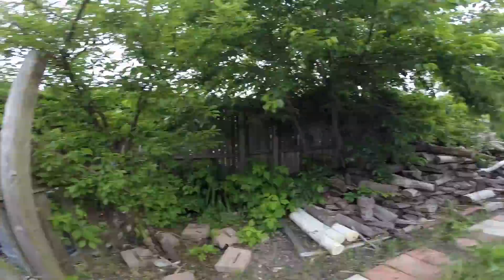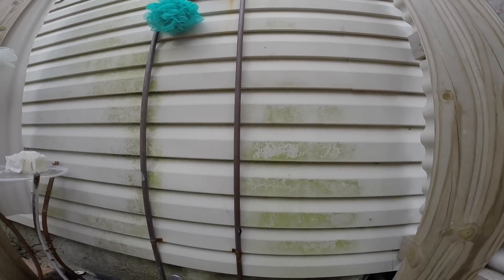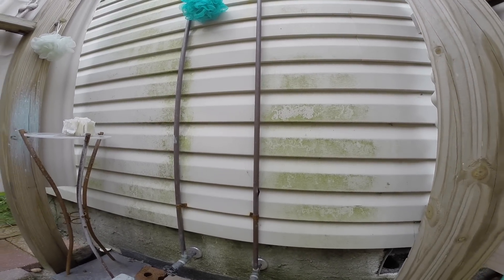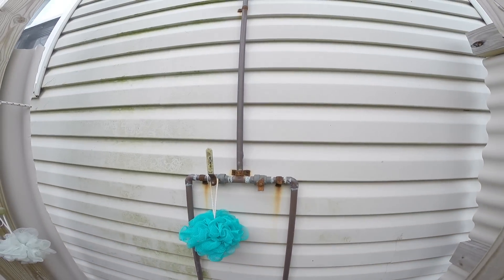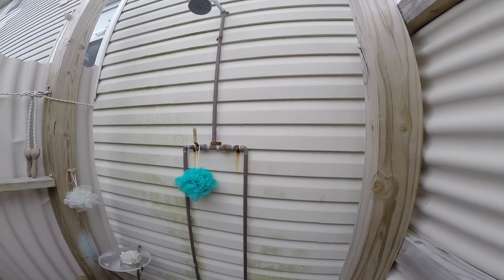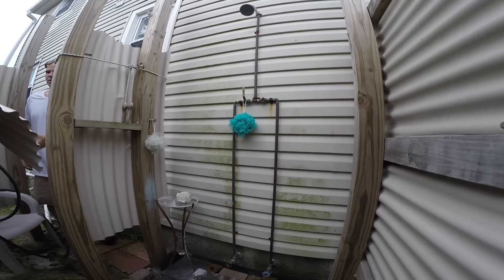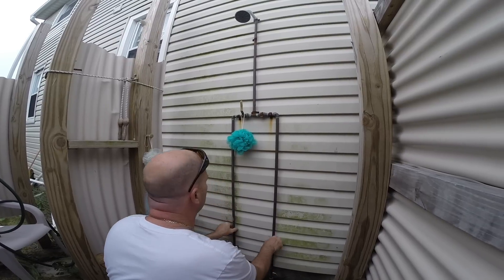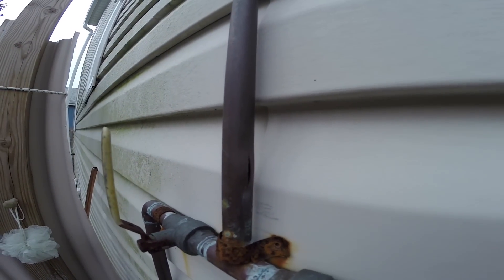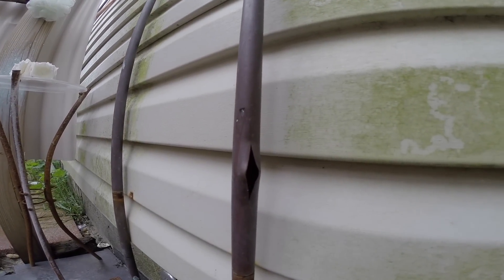Right around back — see the broken pipe right there. Alright, so we gotta repair that and turn the water back on. I got a handle for that valve right there. Oh, there's a break on the — oh jeez, hold this for a second. Nice break, nice break. No bueno.